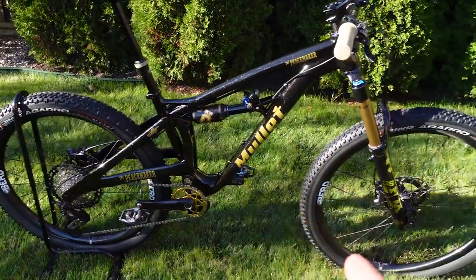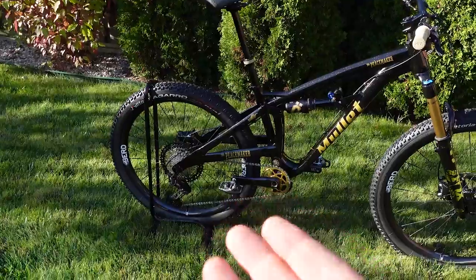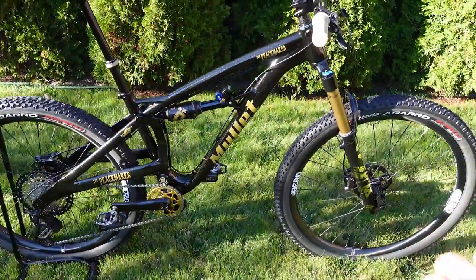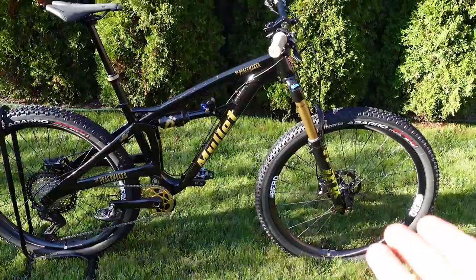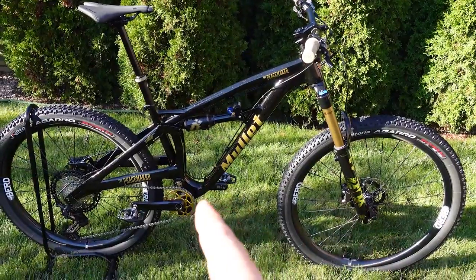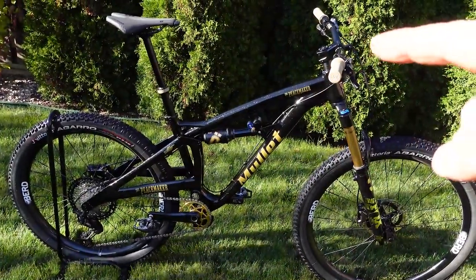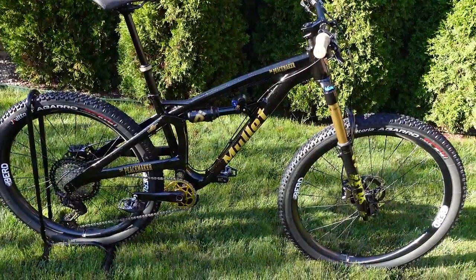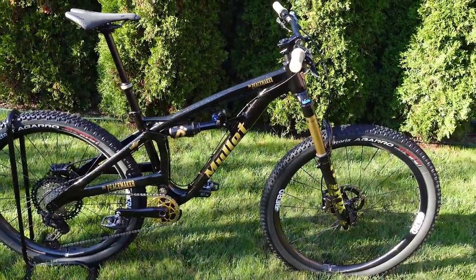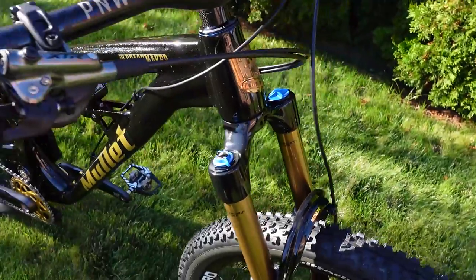Not only is it built like a tank, it's supposed to corner better than a pure 29er and roll better than a 27.5. According to Mullet, everything is so customized that it's not even worth comparing geometry numbers to bikes from major manufacturers — so much so that they only provide the reach numbers. This is a medium with 457mm reach and a 622mm top tube length. Head tube angle, seat tube angle, bottom bracket, and chainstay length aren't provided, but that makes me even more curious to take it for a spin in my next video.